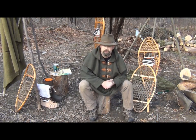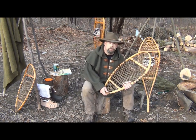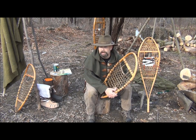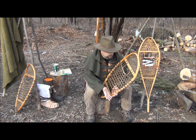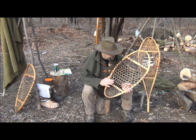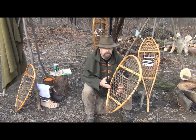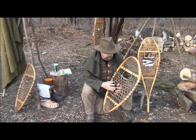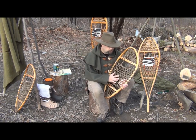Traditional snowshoes usually have a steam-bent frame made of ash. They steam the wood, get it flexible and pliable, then bend it into forms, let it dry, and that becomes your frame. They add their cross pieces, and then the webbing is usually full grain rawhide or babiche. In recent years they have expanded to use nylon, rubber, and more modern materials to replace the babiche, but if you're a traditional snowshoer, you like to stay with the babiche.